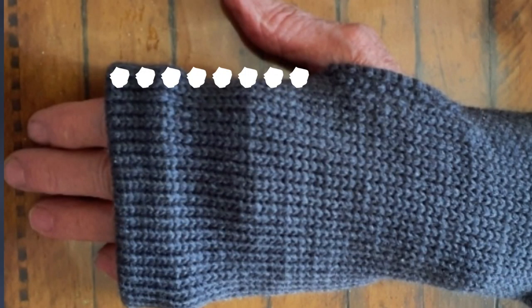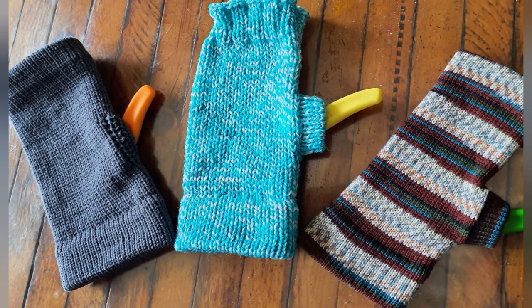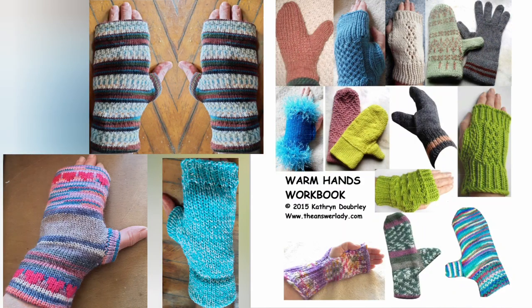If you knitted a thumb piece, this area won't yet be sewn together and now is the time to do so. This pattern exists in three gauges and four sizes. Today we knitted the mid-gauge version. The bulky and standard versions are two separate movies, and the written version of the pattern in all of its sizes and gauges is in the Warm Hands workbook. There's a link in the program notes to the workbook.